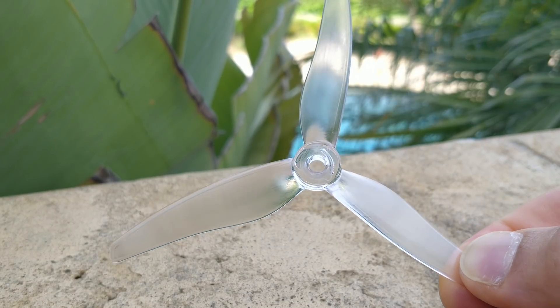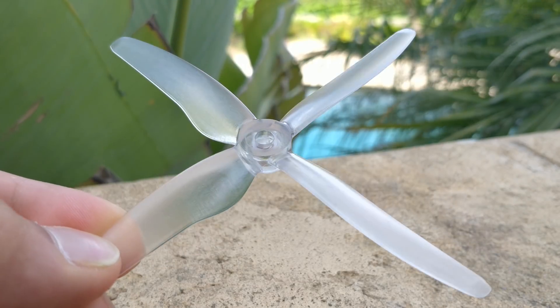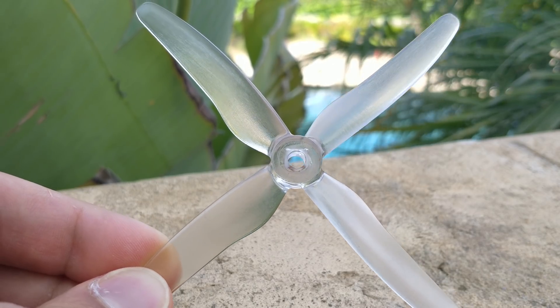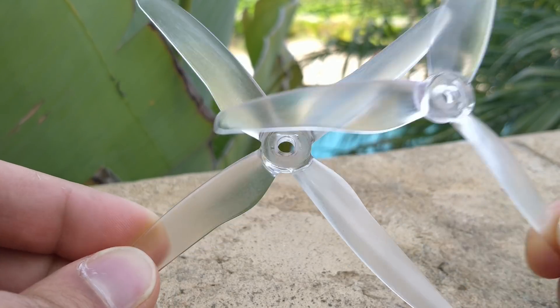This is the Gemfan 5146.6 prototype prop. And this is another Gemfan — I'm not sure of the exact name — but it looks a lot like the 5146.6 quad blade, also a prototype prop. I bought these two to compare them against each other so you can see the differences in the same material, same plastic.